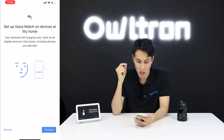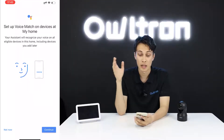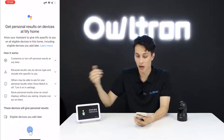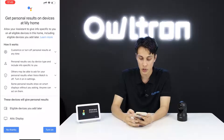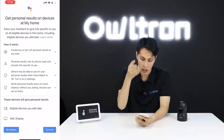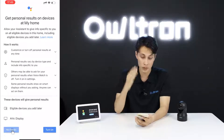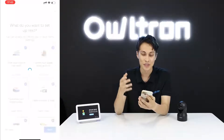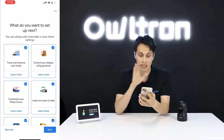For 'Set up Voice Match', you can click 'Not Now' and do it later. For 'Get Personal Results on Device', if you want it you can turn it on; otherwise click 'No Thanks'. Skip the remaining optional steps for now — you can set them up later.